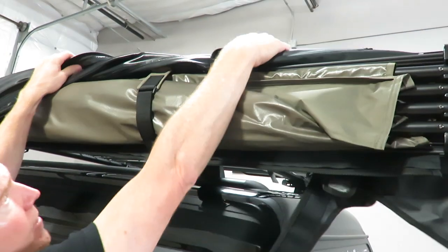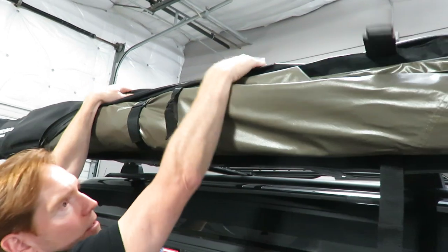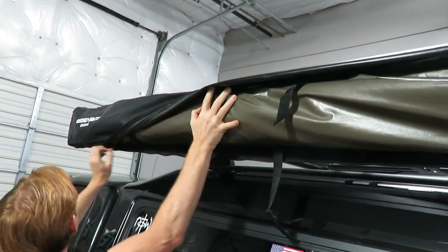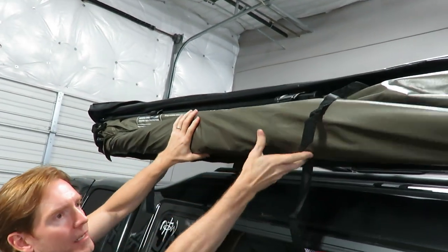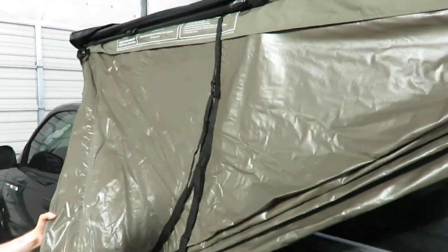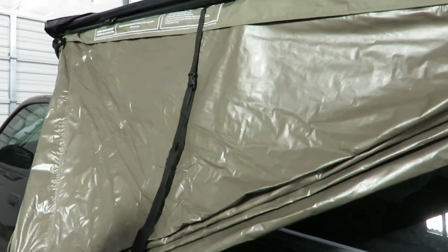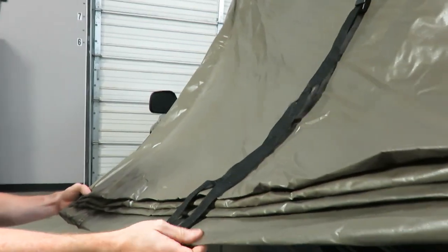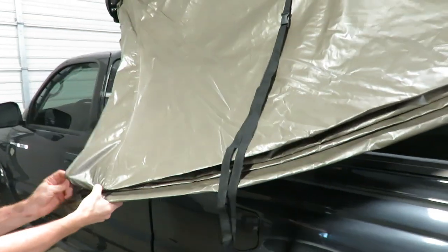Let me go ahead and remove that. While I'm here I'll also release one of the Velcro straps. There's another Velcro strap here, and then a final Velcro strap here. That allows me to go ahead and release the awning material. You can see how it's folded up to where it distributes that bulk over the front half of the awning. This is a very durable poly cotton ripstop nylon with a coating that provides excellent waterproofing.